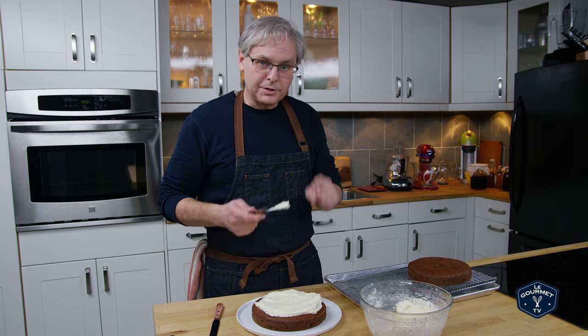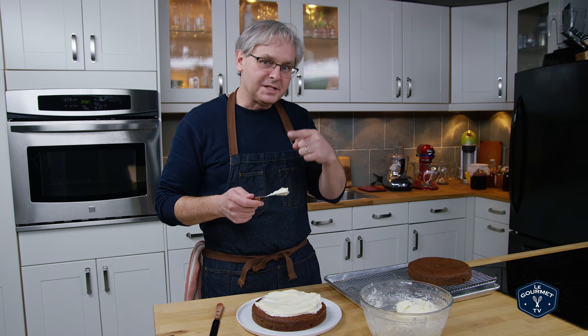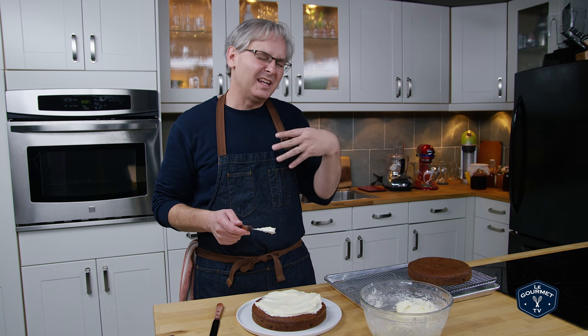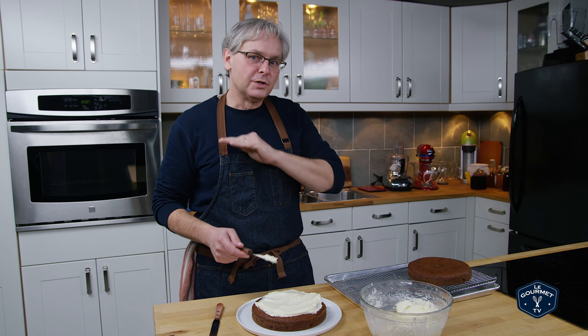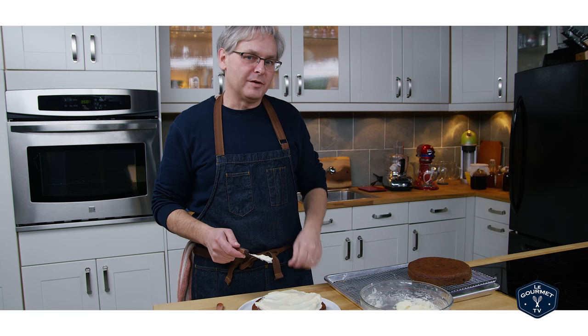Hey! Are you looking for a cream cheese icing that's super easy to make and isn't cloyingly sweet? This is the recipe for you. Super easy to do — here's how I made it.